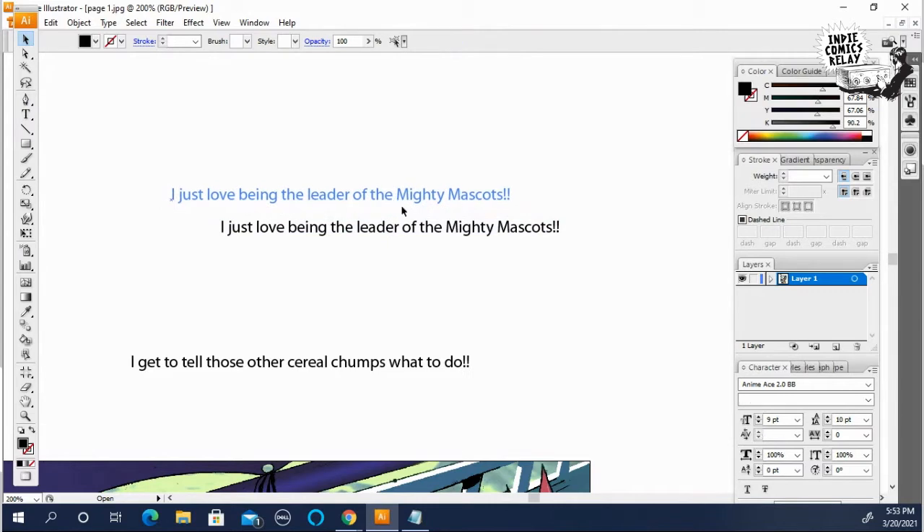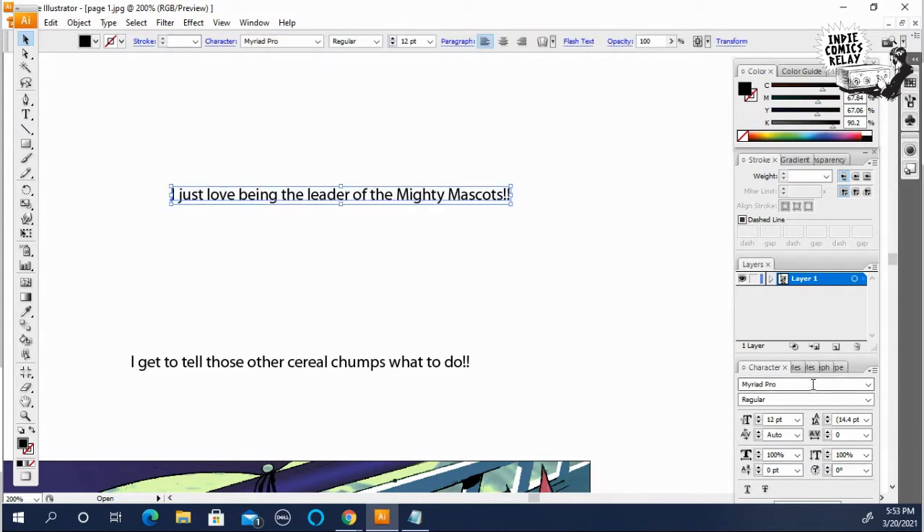I'm going to select this and change it to Anime Ace — you can do it in the character box or up in the toolbar, whatever makes more sense for you.